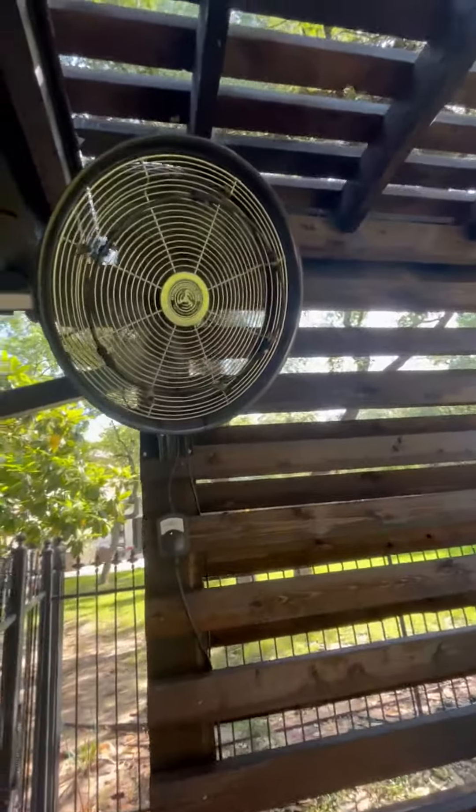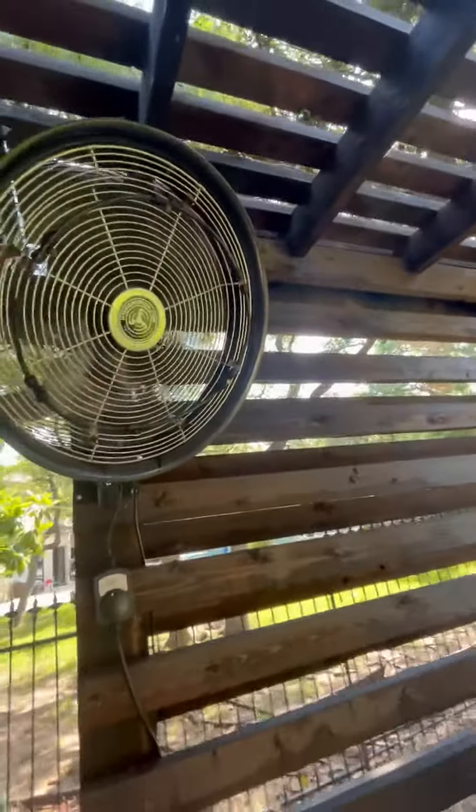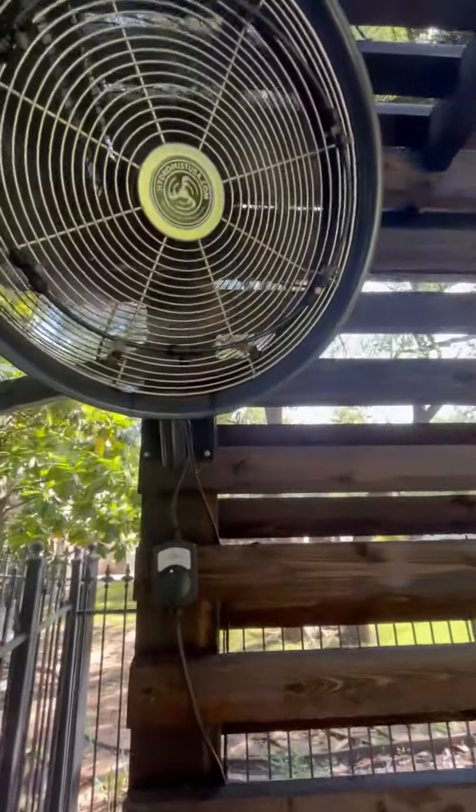We've had this for a few years now and it still looks like it's brand new. It was pretty easy to mount. You just have this little bracket on the back, four bolts going in. There's a little bit of an exhaust thing on top of it, and then you can turn left and right. Then the water hose goes down.